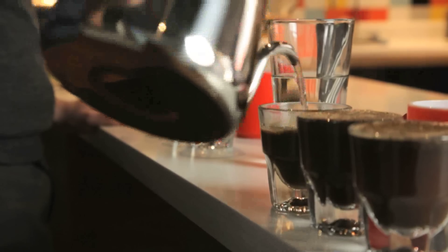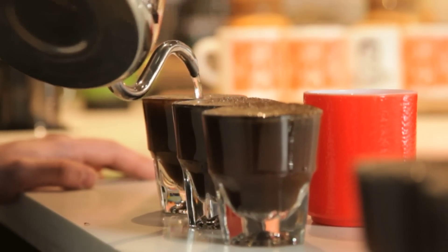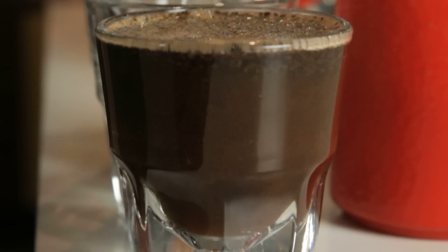We're pouring pretty vigorously and making sure that we wet all of the grounds on the first pour. Once we've got all the water in there, we don't want to agitate those grounds at all. If we agitate them, they'll extract more, and different cups will taste different.